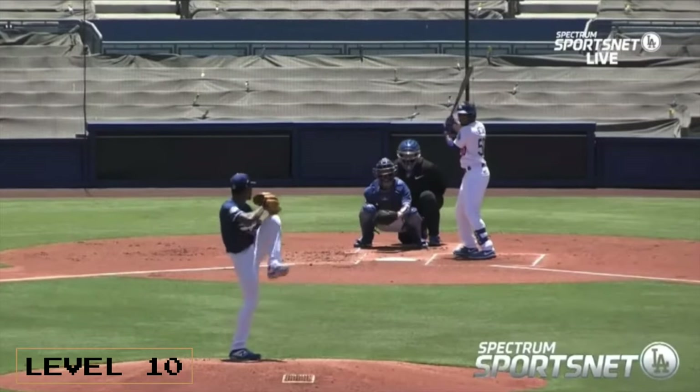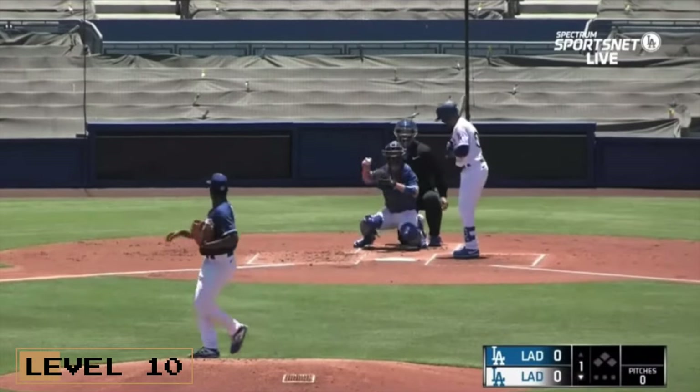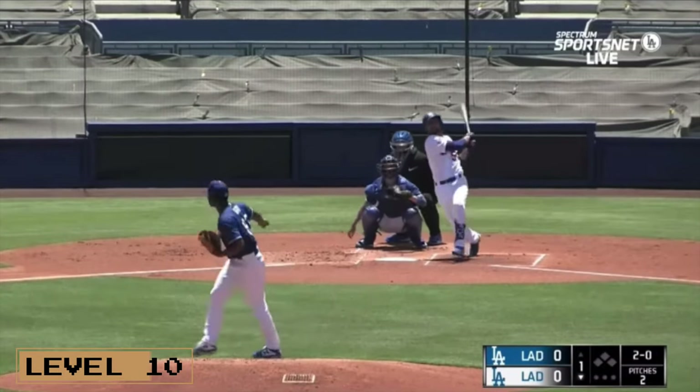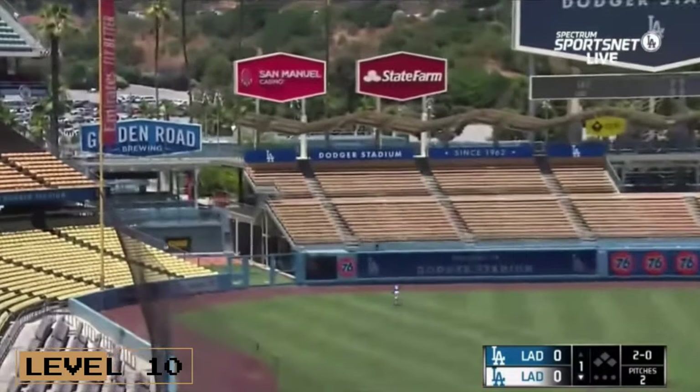Level ten is inner squad. Now we're contending with fielders, contending with game situations, contending with real runners in a true game scenario — outside of the obvious difference between a real game and an inner squad game.